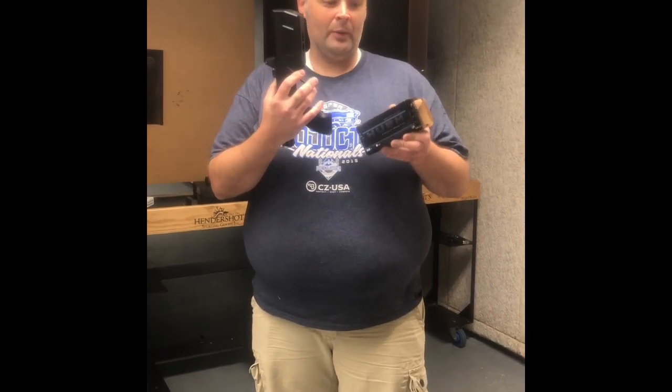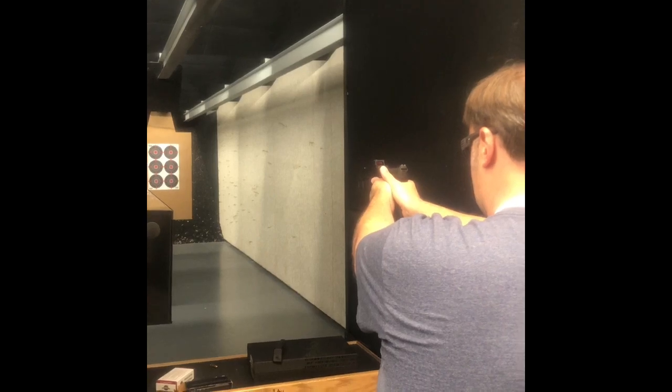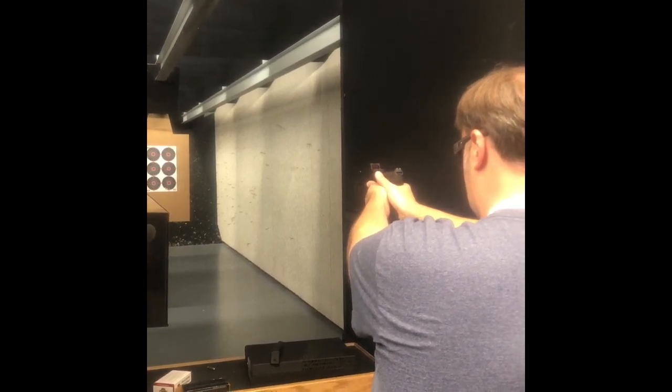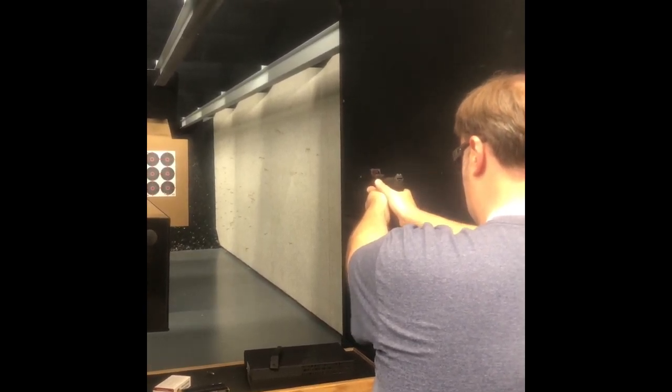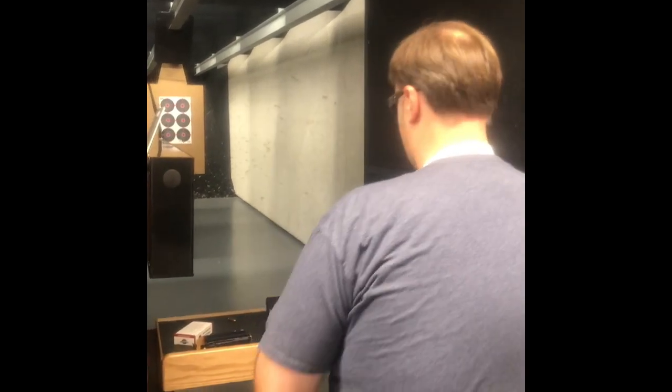So far, first-hand rounds worked without a hitch, but we'll get some more video. It's a little low left.